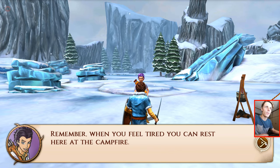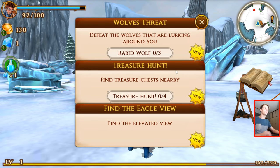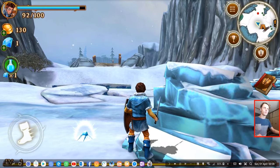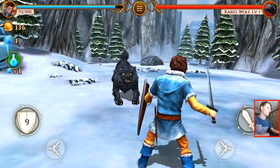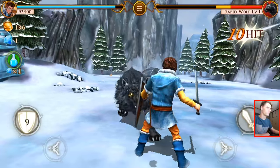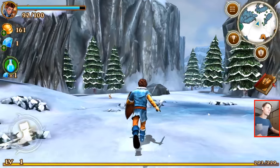You look like you are feeling better. Remember, when you feel tired you can rest here at the campfire before we continue looking for Nanook. We have some more important things to take care of — defeat the wolves lurking around, find treasure chests nearby, find the elevated view. Okay, that's easy — I can do that. I see a wolf. That was easy. Let's go find the other stuff now.